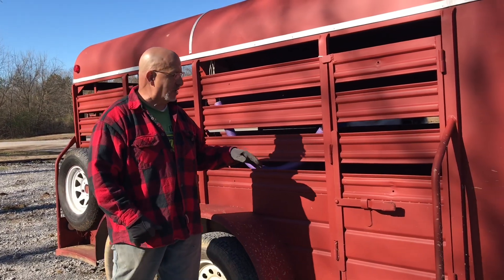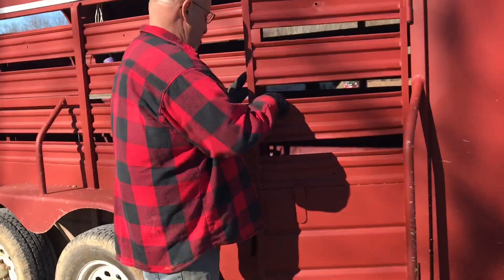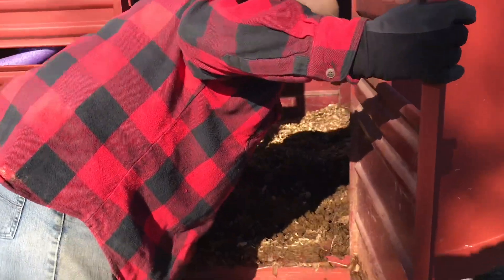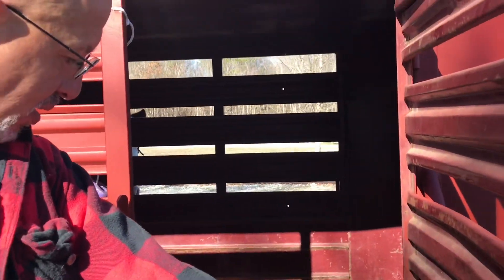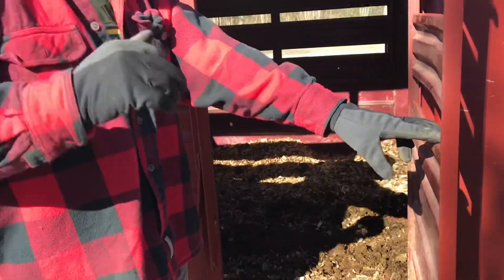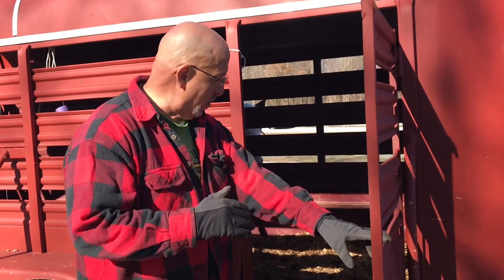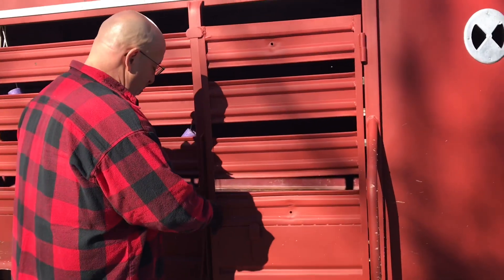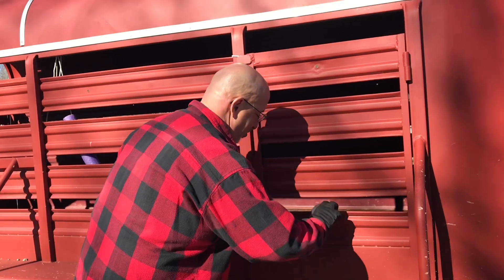When we got it, I re-decked it, put in some new decking, and painted it with a special textured deck paint so it would be nice and wouldn't slip. Then we actually had the trailer painted. So by the time it's all said and done, we've probably got about $2,800 in this trailer.